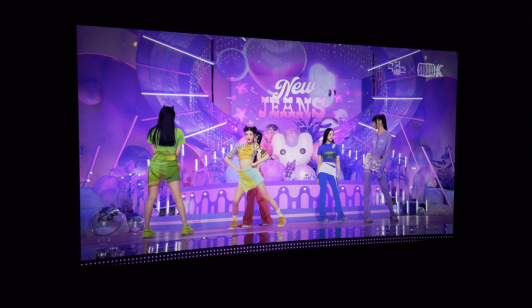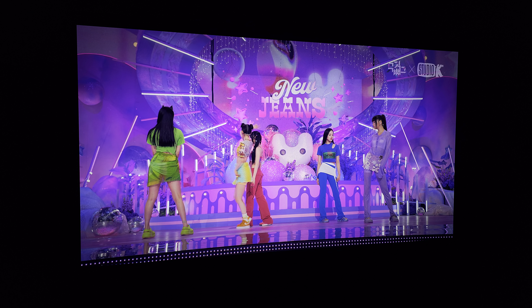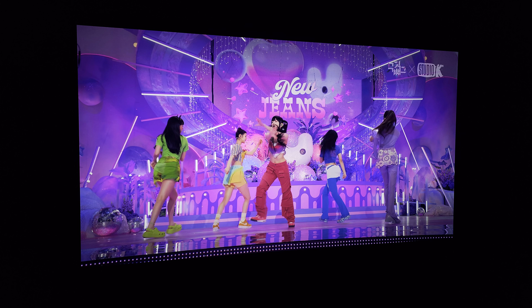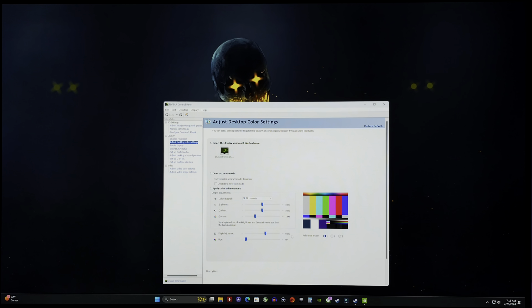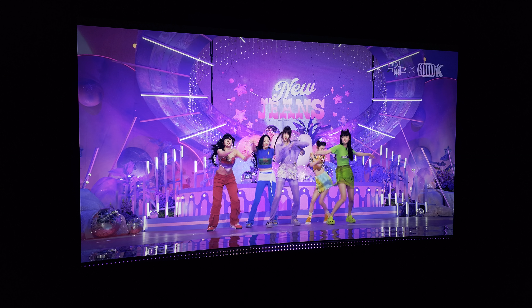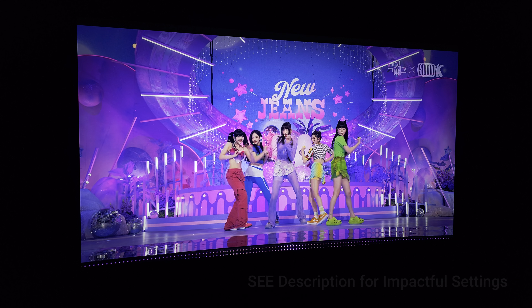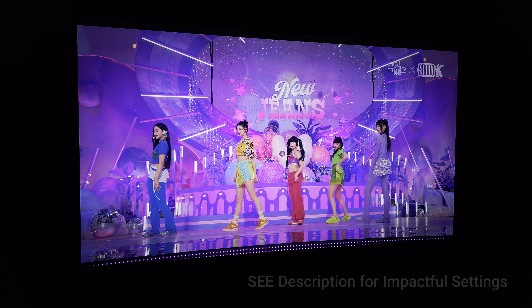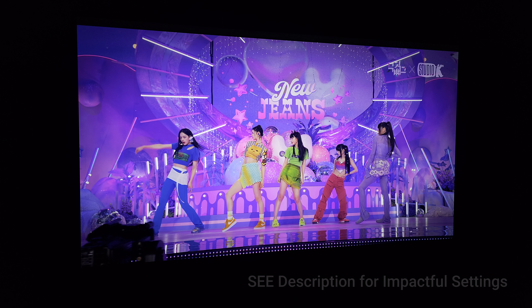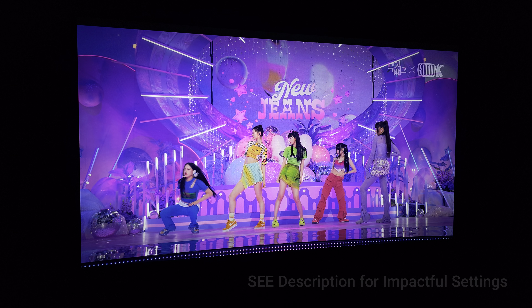We all know QD OLED wins versus W OLED in the color department — that color brightness. So to get a better image than the stock LG gives us, just go into digital vibrance in the Nvidia control panel and go up to 60-65. Trust me, if you have this monitor, do that. While QD OLED will still look better, it helps this monitor tremendously. Just don't go over 65 — then everything starts looking too fake, way oversaturated. But you can do this in SDR and HDR modes. 4K in HDR really does look outstanding.